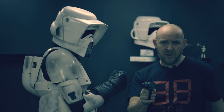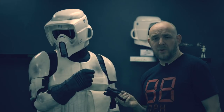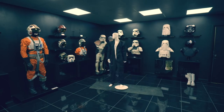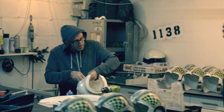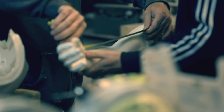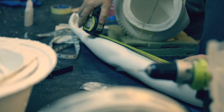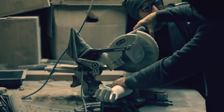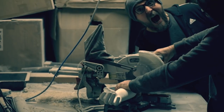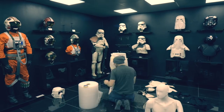We did have a few questions on the last vlog about the mannequins, the poses, and stuff. Here's a bit of an insight into how we created the Scout. We'll see you next time.